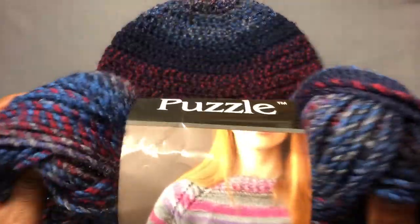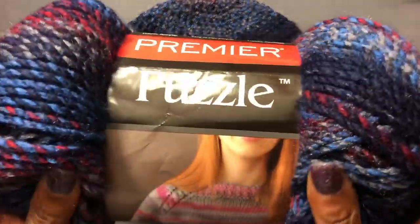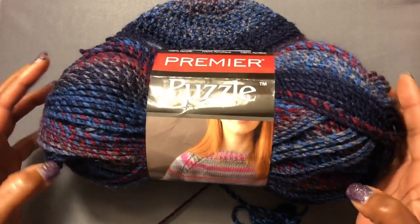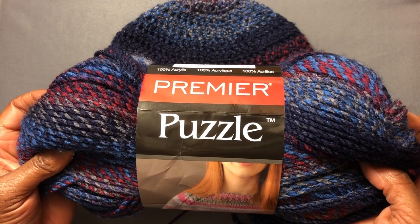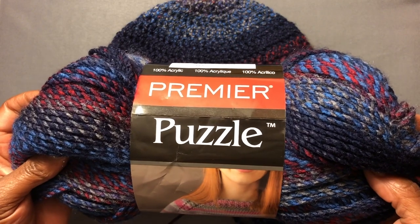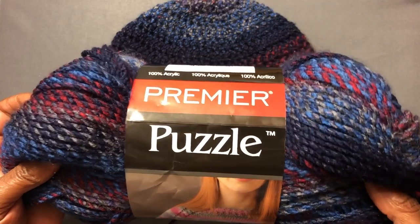This is a tad bit soft — not the softest yarn, but it is a little bit smooth and plush. I hope you have some in your area. I will put in the description box how much I paid for it. I did get it at Walmart because these are one of the new yarns they just brought into my store. I hope this helps you and I look forward to doing more reviews with you — talk to you soon!